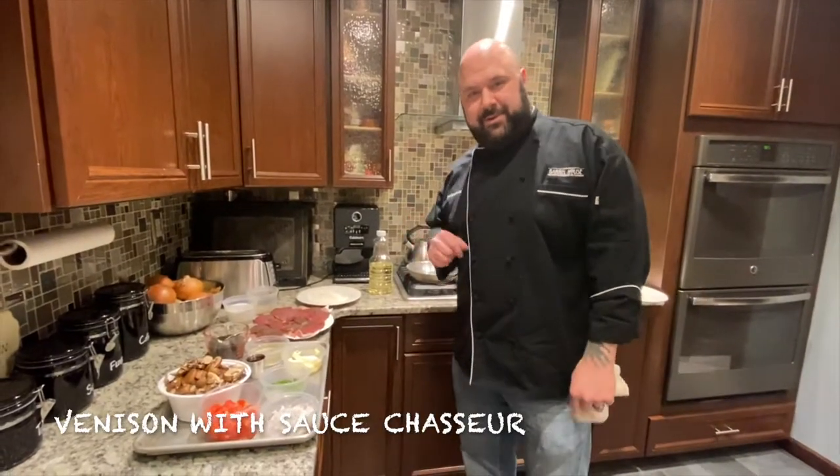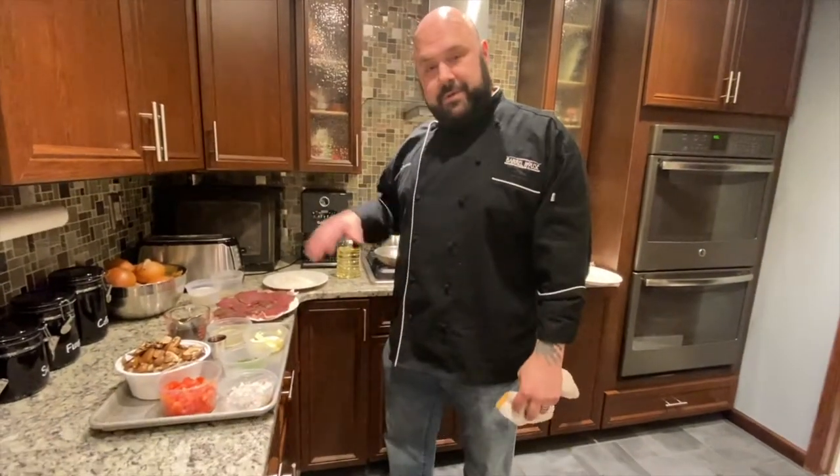How we doing guys? Welcome to another episode of Edible Eric Eats. In this episode we're gonna focus on game eats, specifically venison.